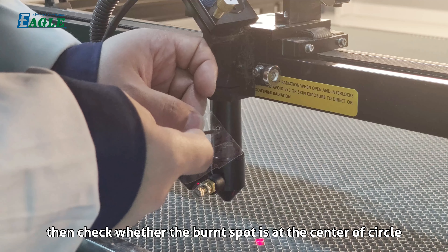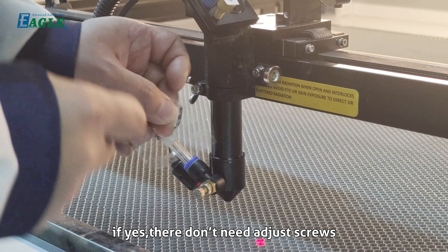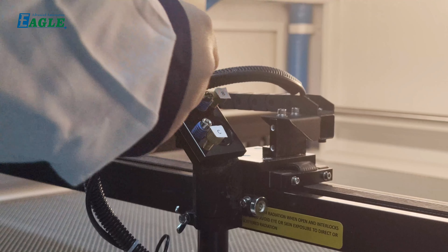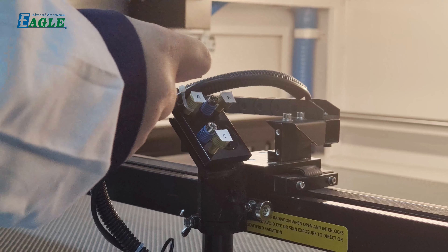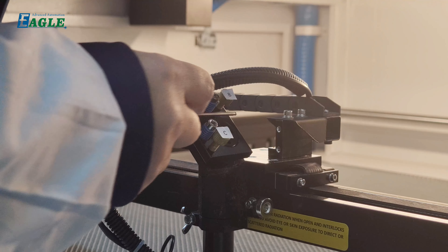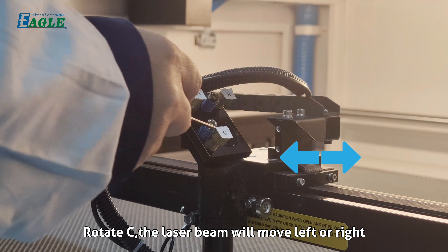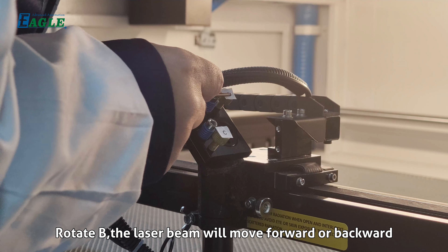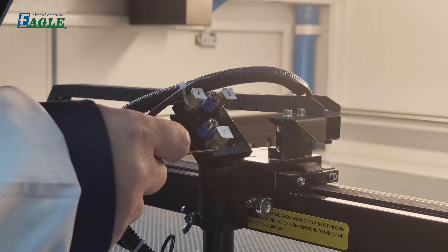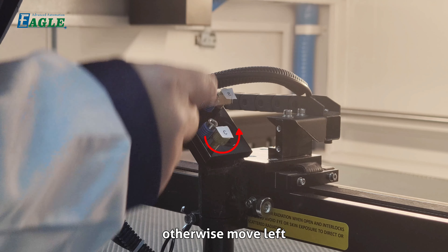Check whether the burnt spot is at the center of the circle. If yes, no screw adjustment is needed. If not, make an adjustment using screws A, B, and C. Rotating C moves the laser beam left or right; rotating B moves it forward or backward. Rotating screw C clockwise moves the beam right, otherwise left.